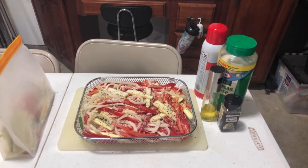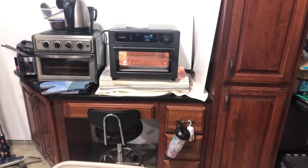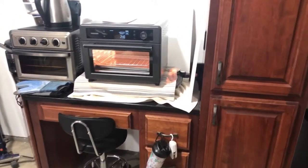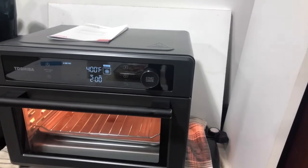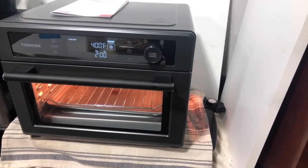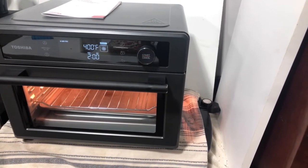I made sure to spray down the basket with canola oil and also spray down the inside of the removable tray. I think it's a good idea to spray that too because those things get really dirty, and if it's sprayed a little bit it might help. I went ahead and preheated it for two minutes at 400 degrees.